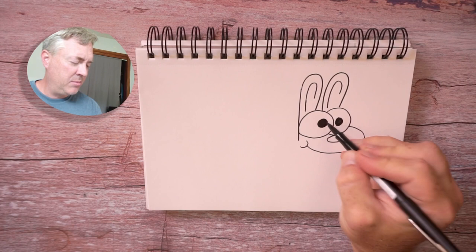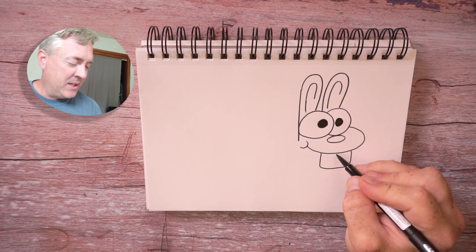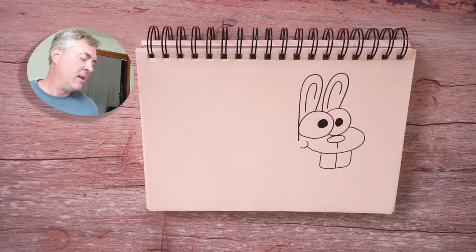Now let's add some big bunny teeth. You can decide how big you want to go — I'll go about this big and I'll draw a line there for some nice big bunny teeth. And I'm going to draw a line from the nose almost all the way down to those teeth. So we have the face — you can really see this bunny coming to life and you can barely see the letter B.